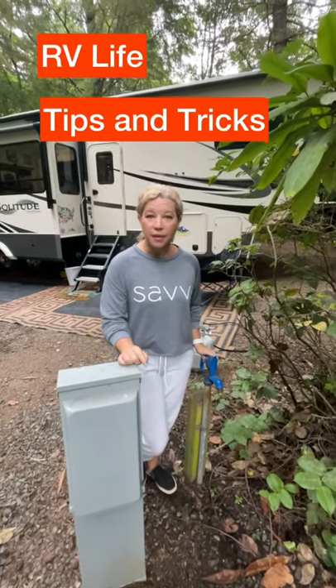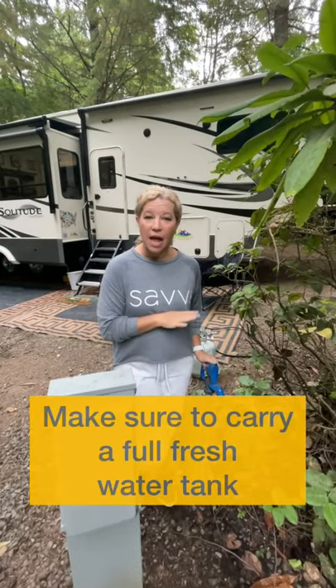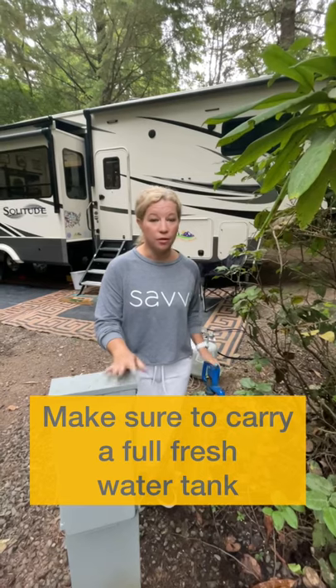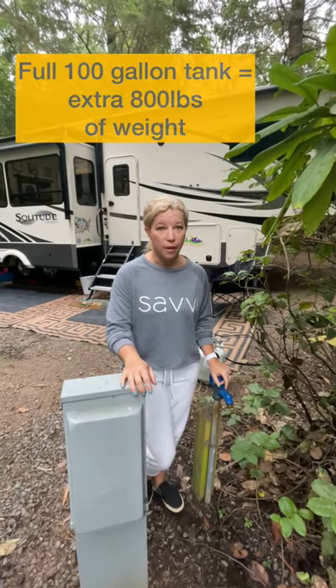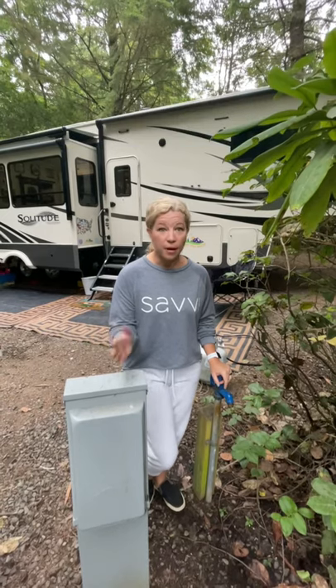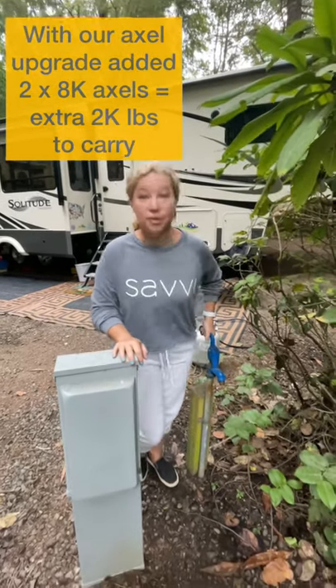Here's an RV tip and trick that we really didn't think about when we were just starting out, and that's to always carry fresh water with you. You never know what could happen. We were concerned with our weight, so make sure that you don't go over your weight carrying capacity, but with our new upgrade we can carry all the fresh water we want. Let me show you why.